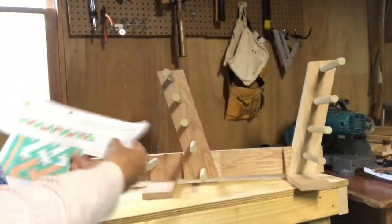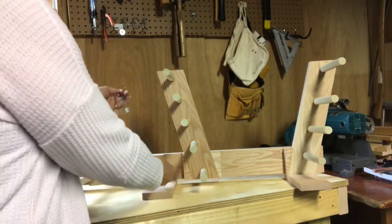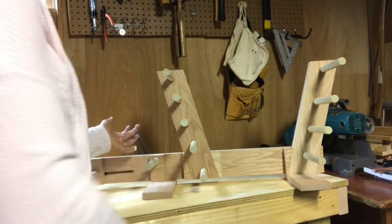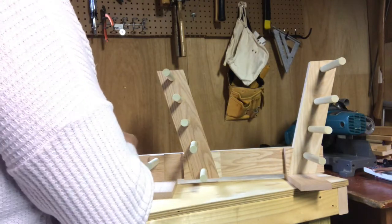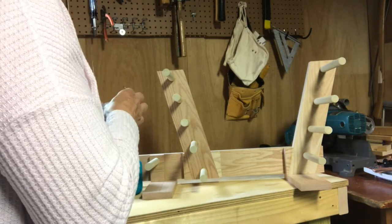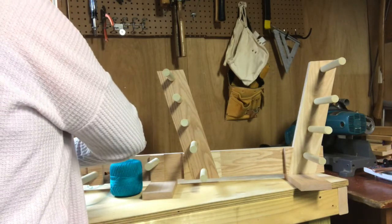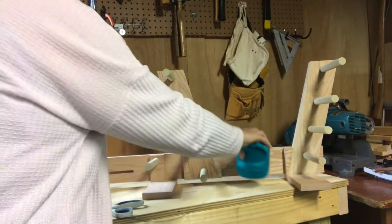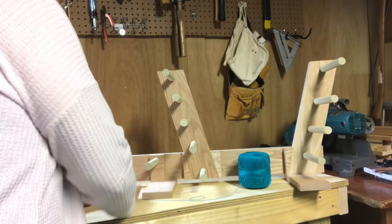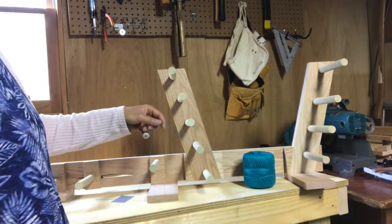I made one heddle already to test if it was the right size — it wraps around my string and comes back down, which is a good spot. I'm going to start making my heddles now. One of my best friends when warping my loom is good old duct tape, because it holds things where I want them to be. Some people use nails or hooks; I use duct tape. I'm just going to duct tape this down onto my table right there.